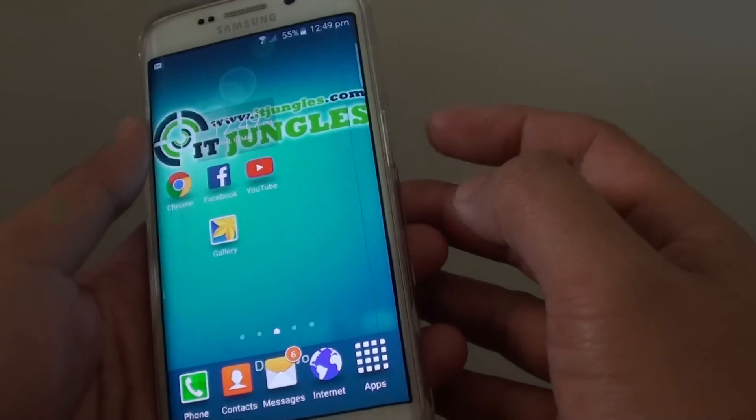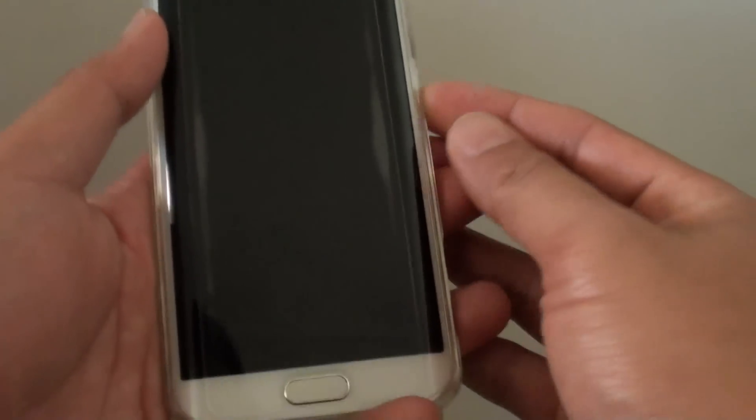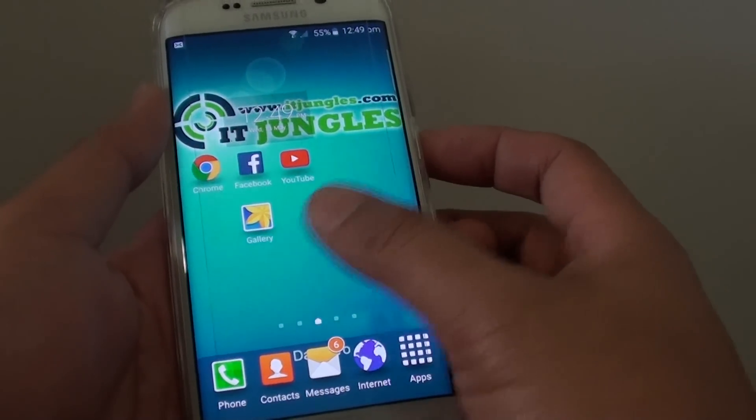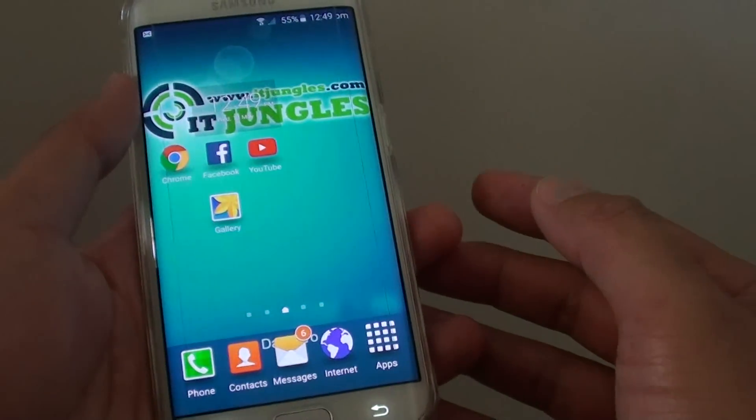Now press the home key to go back to the home screen, and when you press the power button, you can see that the screen is not locked and it simply goes directly to the home screen when you press the power button. And that's it.